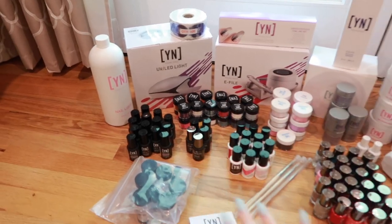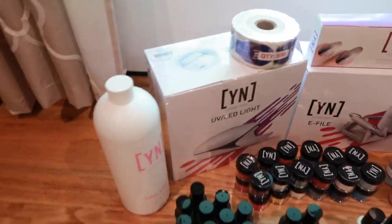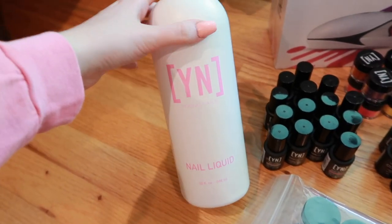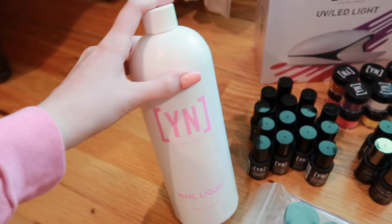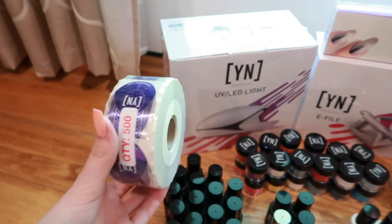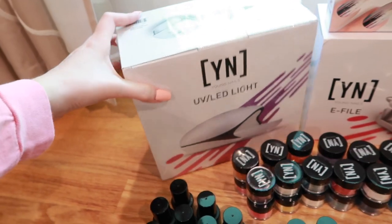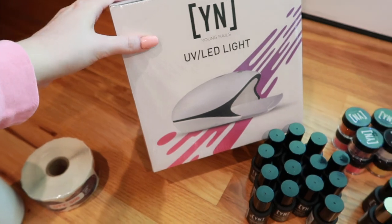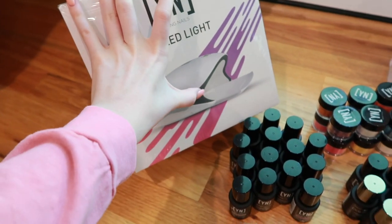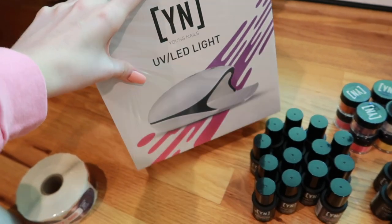Here's everything laid out on the floor. Starting in this corner: first we have a Young Nails 32-ounce nail liquid — this is their monomer, love love love this stuff. You get a 500-pack of nail forms — these are my favorite forms I've ever used. You also get their UV and LED light. I love this — it slides out on the bottom so you can do gel polish on people's toes without sticking their whole foot in there.